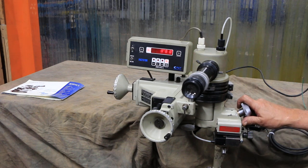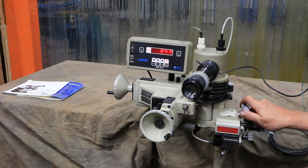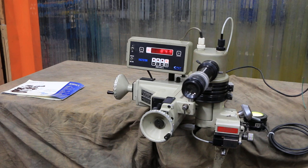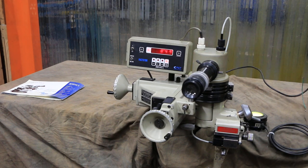There's lots of information about these out on the internet. This one in particular is in very nice condition — we've cleaned it up, gone through it, and made sure everything is working well, so there should be no problems with it. That's the OptiDress Model E with the FaxStore digital readout. Thank you very much.